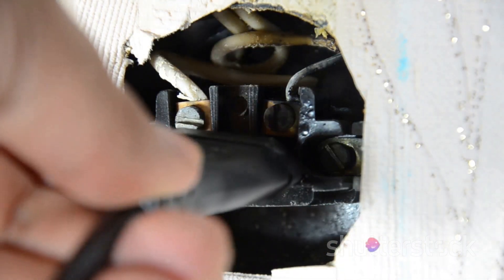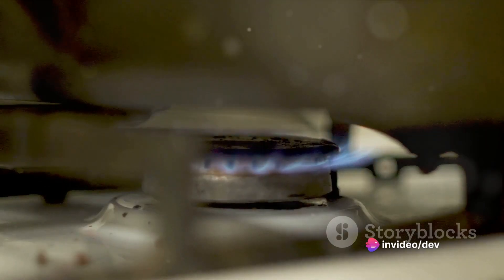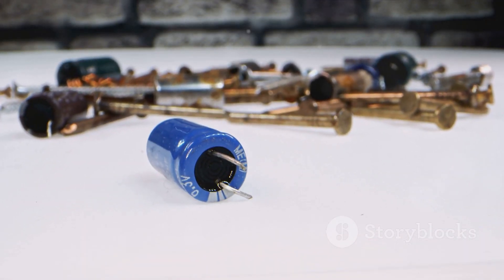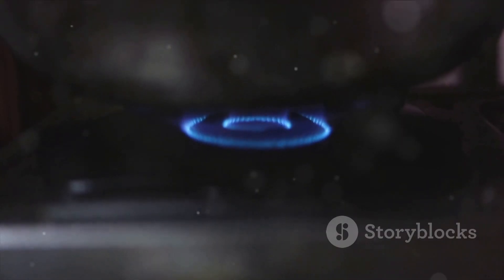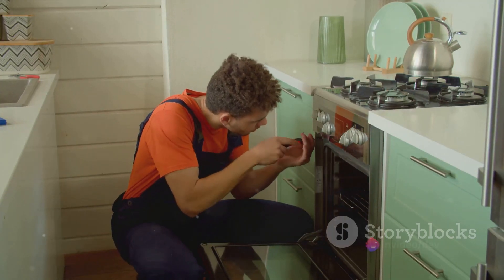Next, if your stove isn't turning on, it's time to check the power supply. Ensure your stove is plugged in and the outlet is working. If that checks out, inspect the fuse. A blown fuse can prevent the stove from turning on. If you find a blown fuse, replace it with a new one of the same rating.